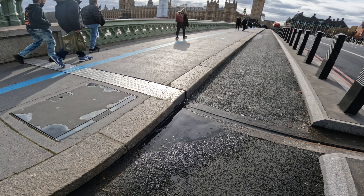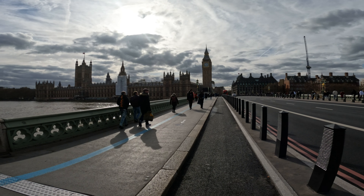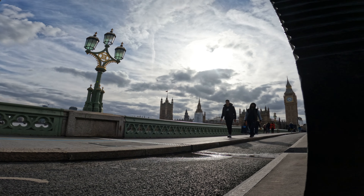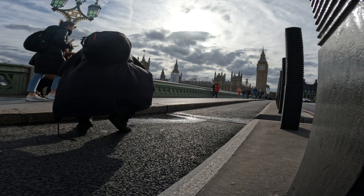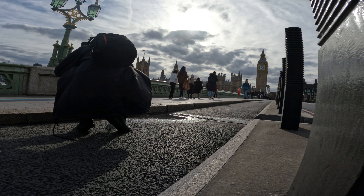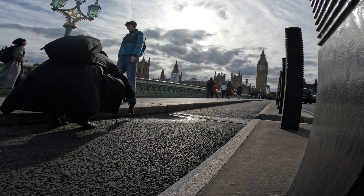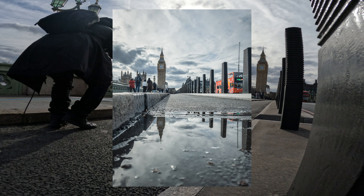We're by Big Ben and there's a puddle right there. Get the camera down low, turn your phone upside down, and you can get some great puddle shots. This is a great spot for shooting if it ever rains in London — head down to Westminster Bridge and you can get great puddle reflection shots. I also like this one with the bus to the side.